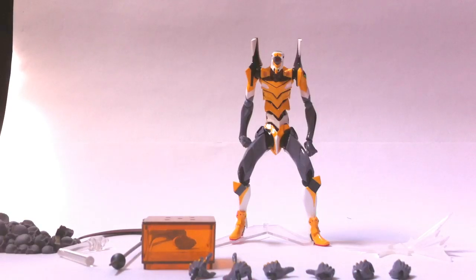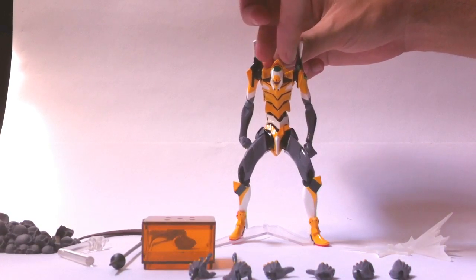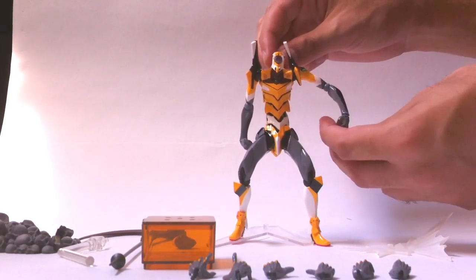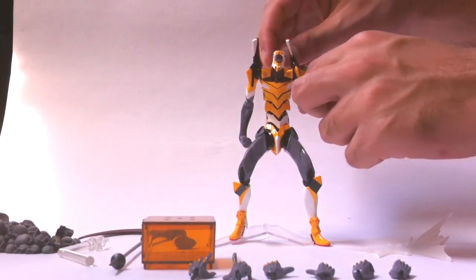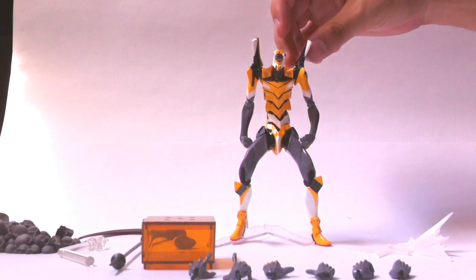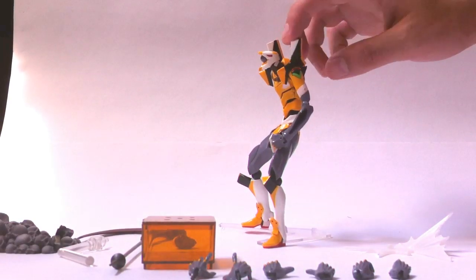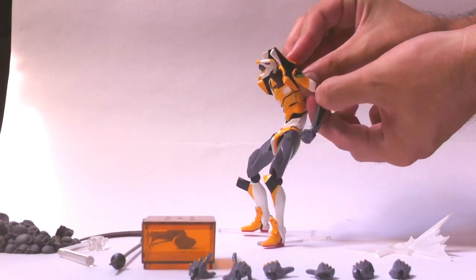To start with the articulation, we have, as usual, up and down movement on the head, a motion at the bottom of the neck, and shoulder articulation, one on the elbow, and a bit on the wrist provided by a tiny peg on each of the hands. The pauldron is held in place by a tiny peg that joins it with this black piece, which is moulded on the shoulder, so it can move sideways but will move in the same direction that the arm does.